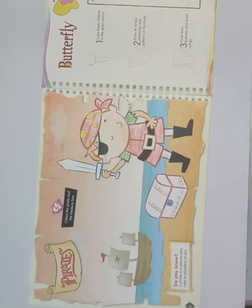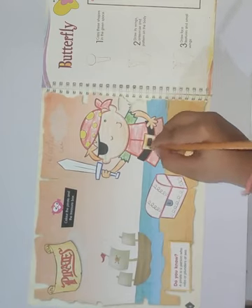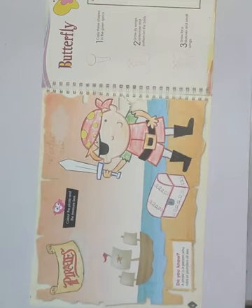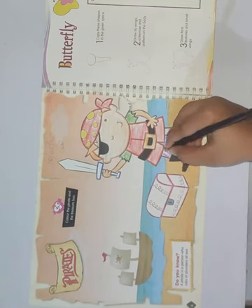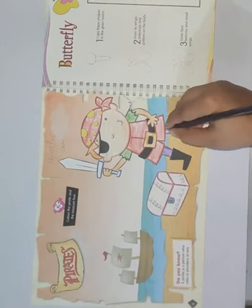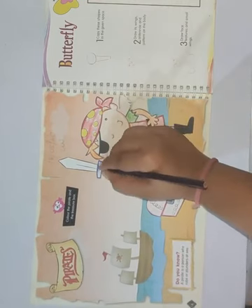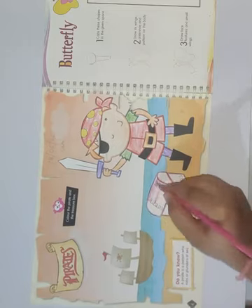Then take orange color for the belt — color the belt with the orange color. Next you have to take purple color for the legs. Then color the box with the pink color — you have to color this box with the pink color.